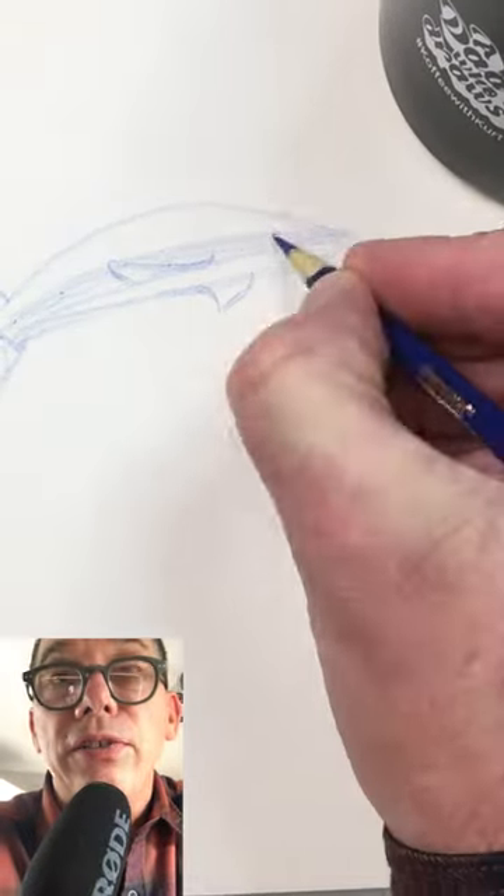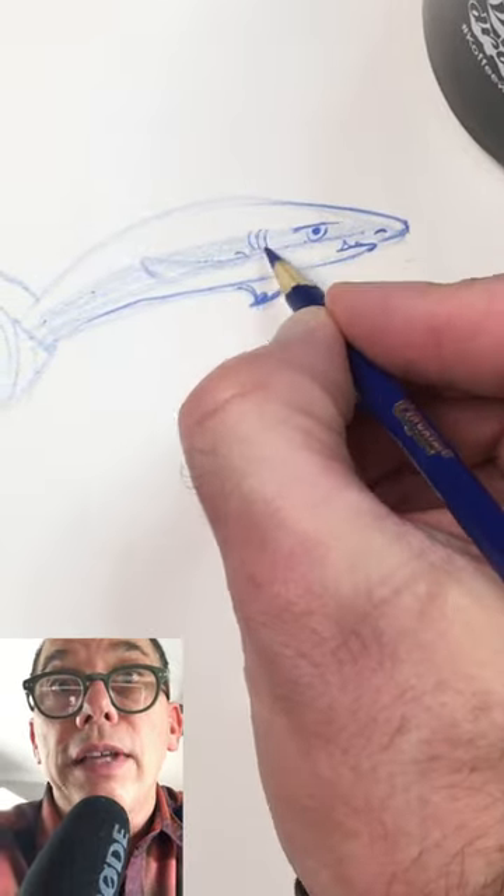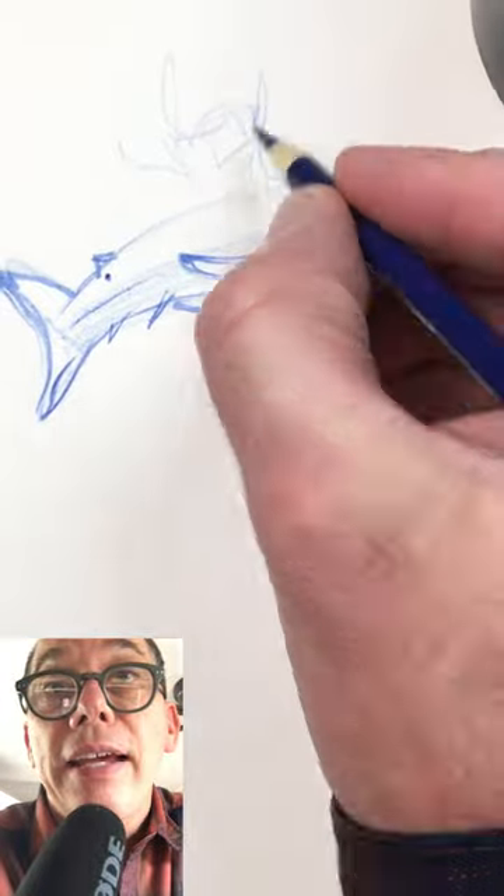Alright, let's see how he does here. Nice slender body there. Fins underneath. Scary eye — I'm scared. Looks like a reef shark. Little black tips on the end. Okay, what does he got next?